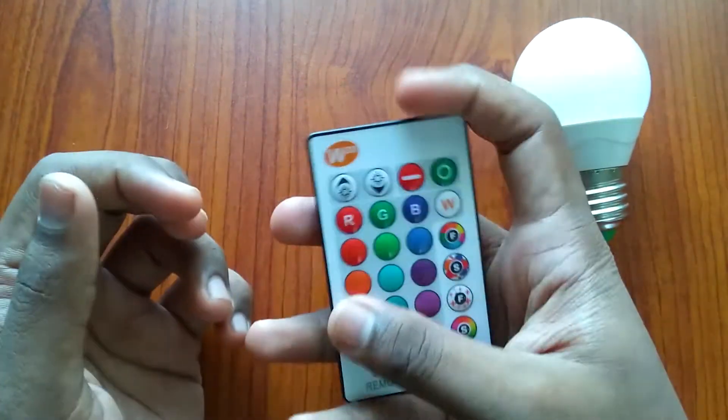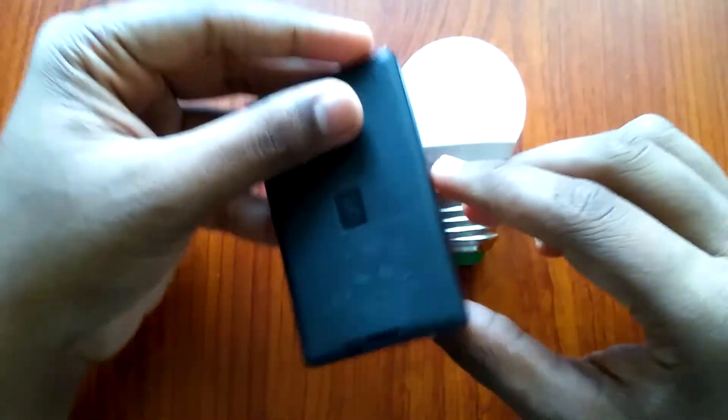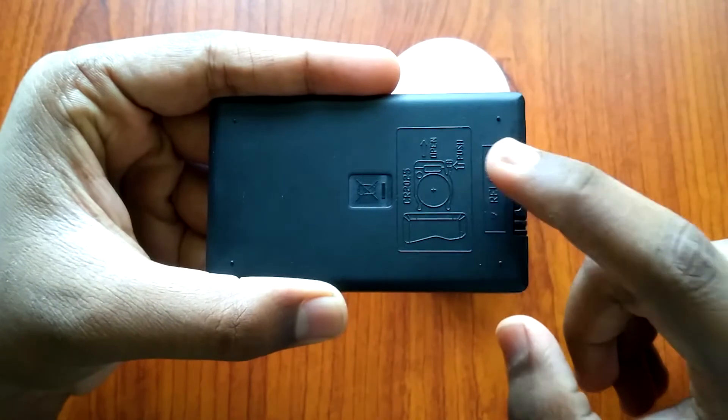The remote can be used as a remote. The remote uses a battery, so it is a battery, and you can use the remote to operate it.